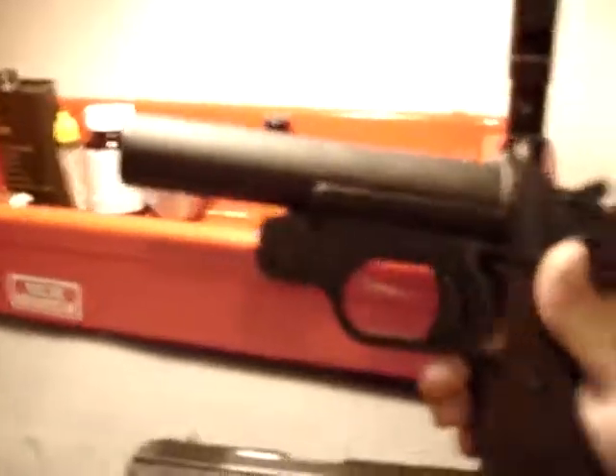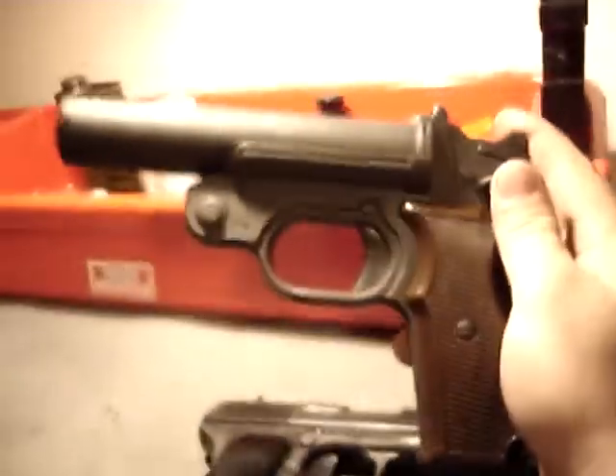Hi guys, this is Spartan765. Today I'm doing a special video — this is probably one of a kind, there's no other video like this on YouTube. This is to show you guys what it looks like when you shoot corrosive ammo and do not clean your gun.